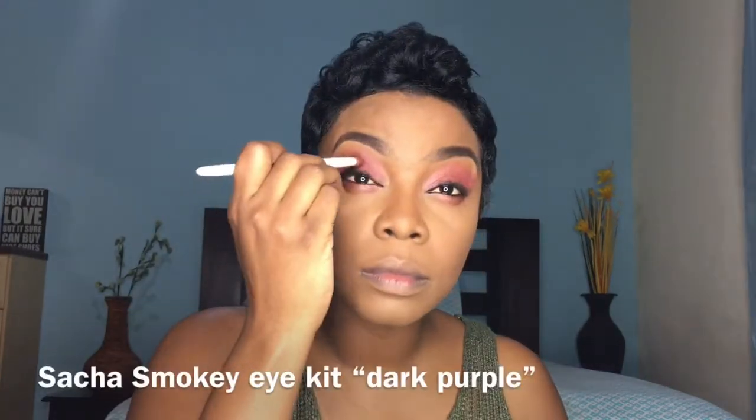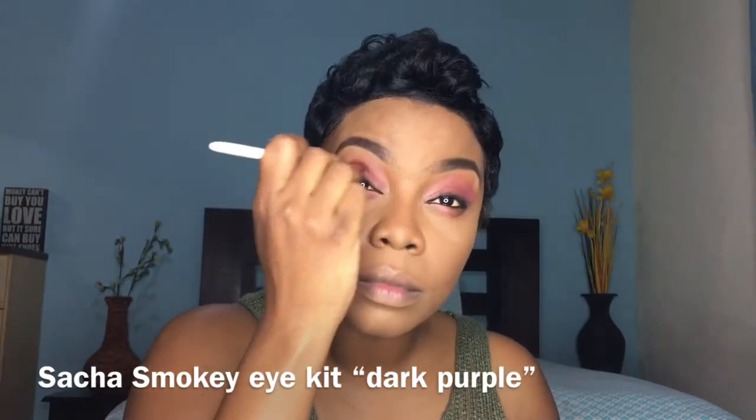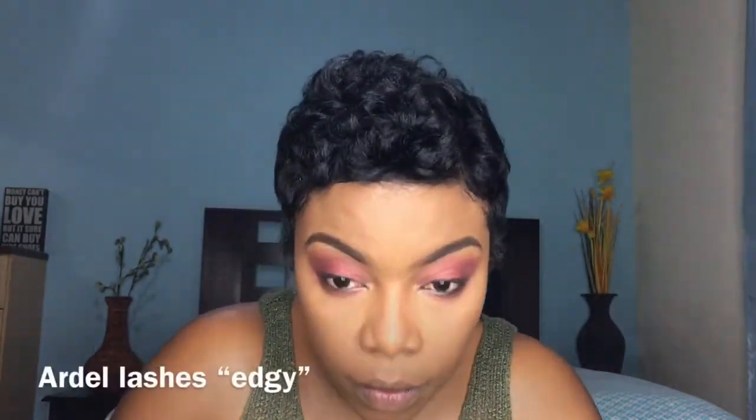I'm doing a little more blending with the same pink from the Juvia's Place palette. I'm also adding some dark purple from my Sasha Cosmetics mini palette — I'll put the name in the description box — to add some depth. I'm going to add my lashes off camera.